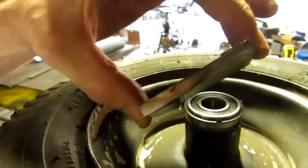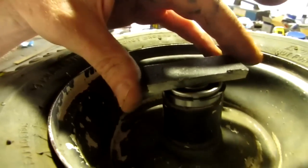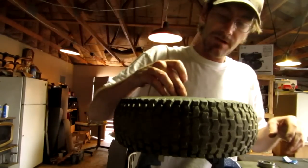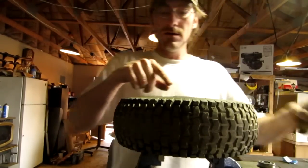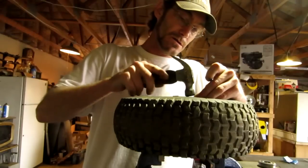I'm going to use this piece of quarter-inch flat stock and pound it in there with a little manly finesse. You can come across videos where people use a block of wood, but I don't have any blocks of wood so this is what I've got to do.